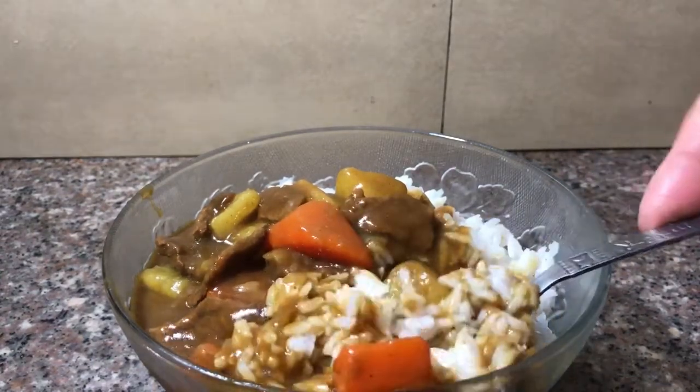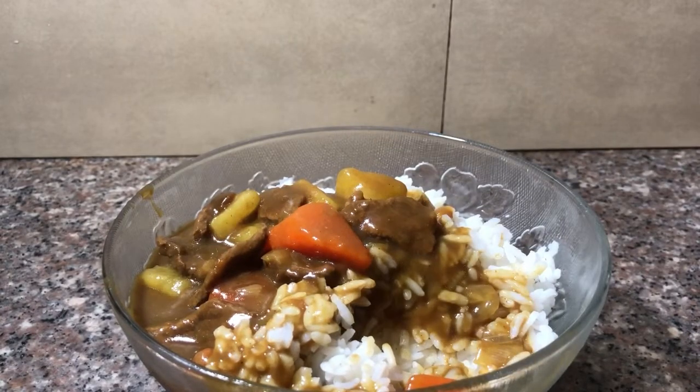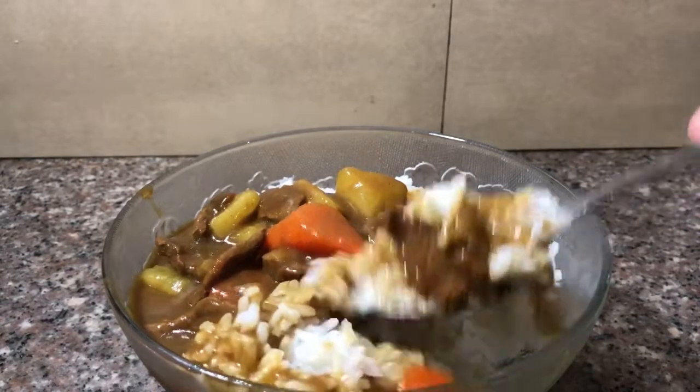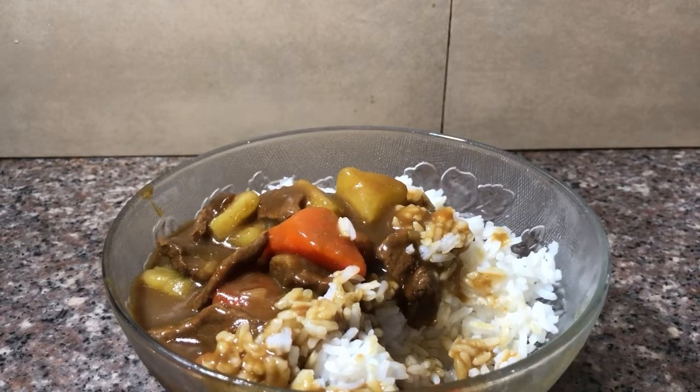Let's try it guys. It tastes so delicious! You can definitely pop in it.